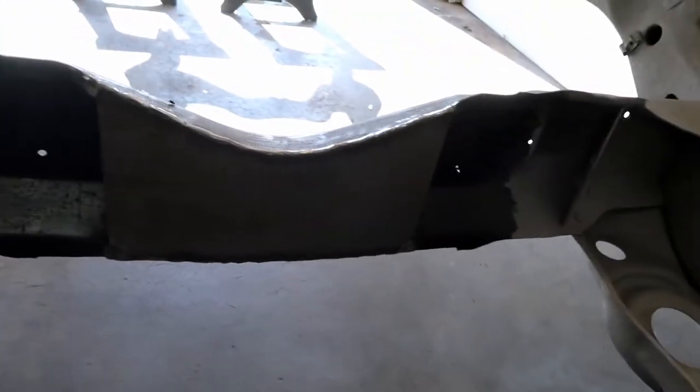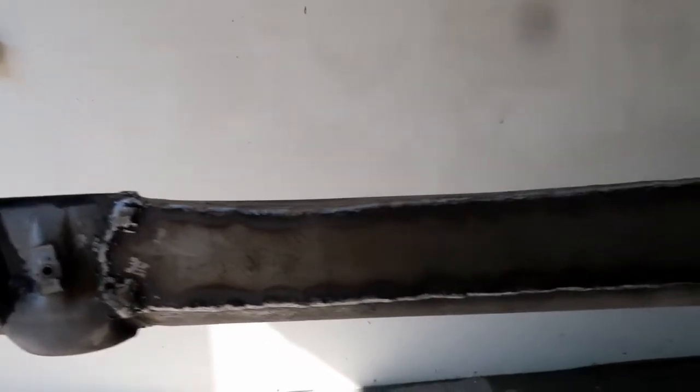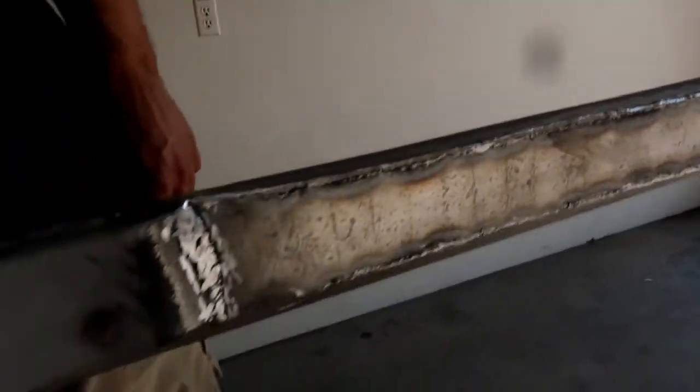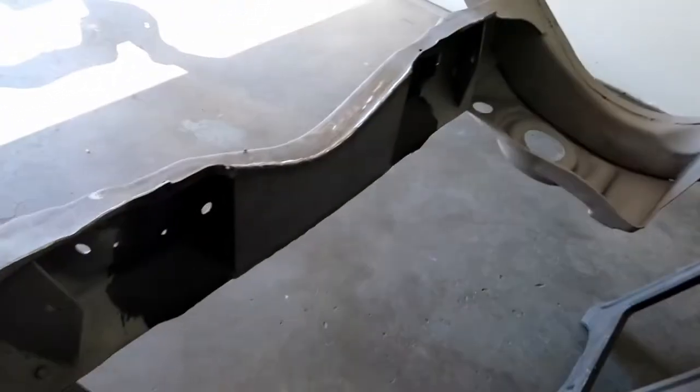Alright guys, check it out — got the boxing plates done for the most part. That's the rear right there. This will be the driver's side — the frame's upside down — and then the passenger side right here. You can see it's a little gnarly. My welds don't look the best, I'm not gonna lie, but like I said I'm more interested in strength, and that should give me the strength I need. I'm gonna check on prices to get this thing sprayed for me. I don't think I'm going to go powder coat — I was debating painting it myself.